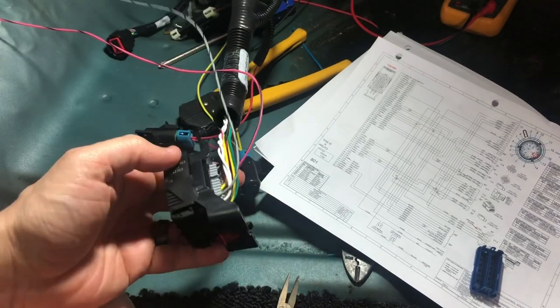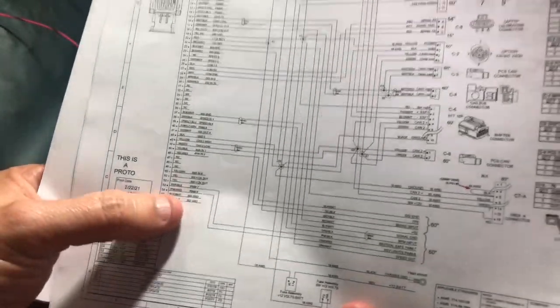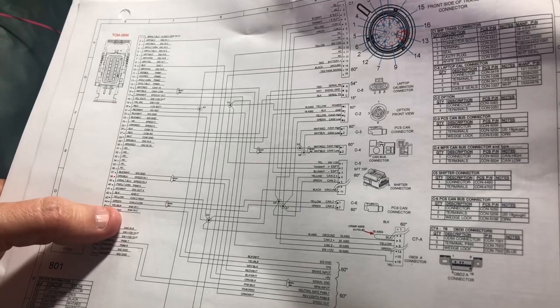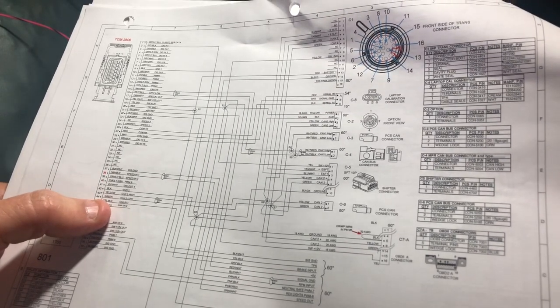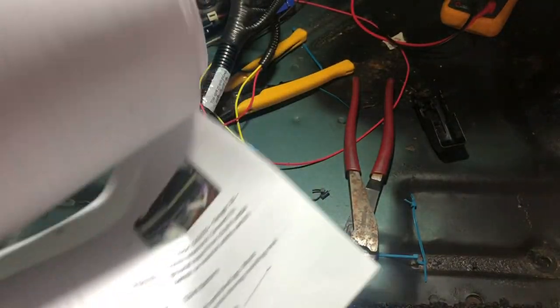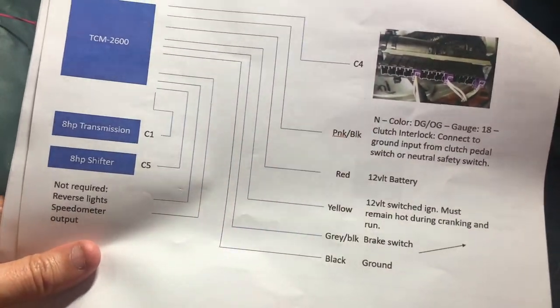At this point if you're going to do it, there's also pink with red stripe for reverse lights, and there's black TPS signal ground — I've got that. According to the block diagram, that's pretty much it. We've got these two added, so we can put it back together and go from there.